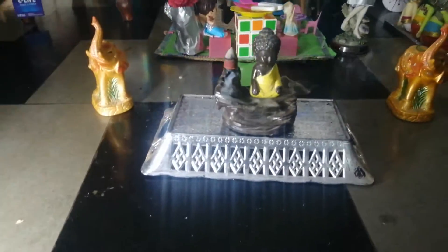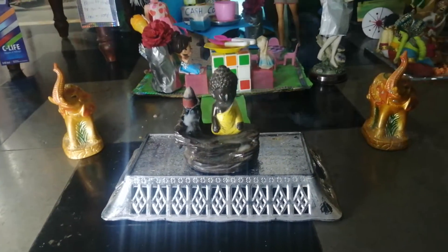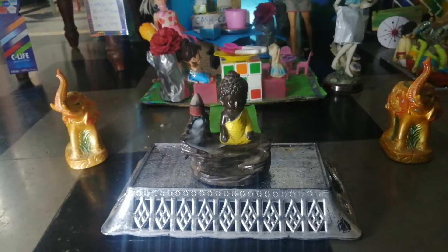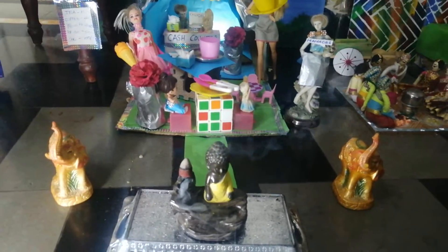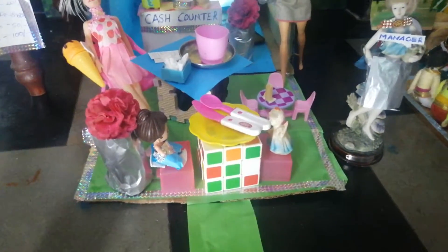Here at the entry, we have placed a Buddha statue that was lying in my house, along with two elephants taken from the showcase. Whenever we enter a restaurant, we find some idols or a waterfall, so I thought I'll keep this here at the entry.